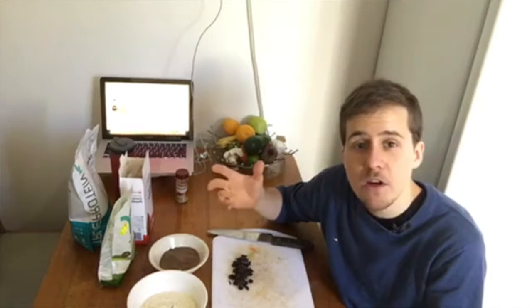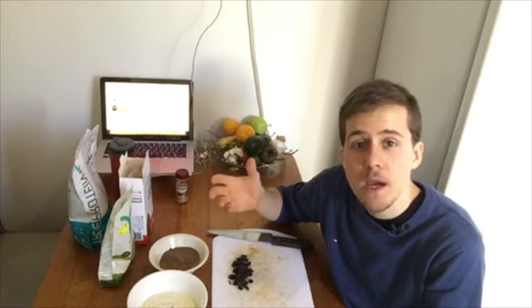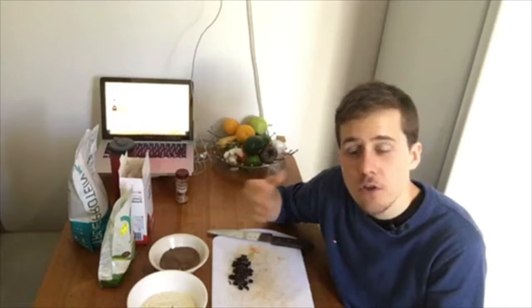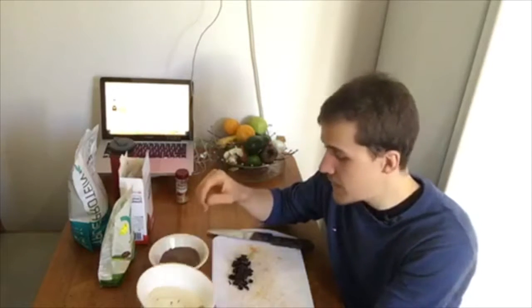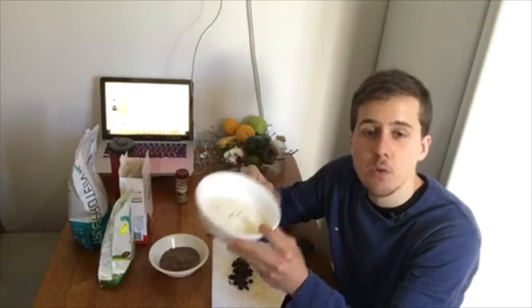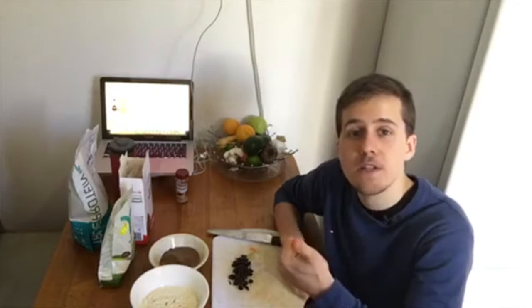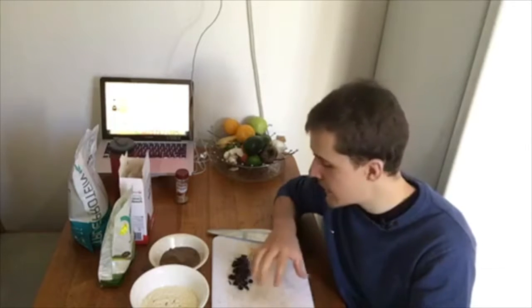These can be vegetarian if you use peanut butter and a pea protein instead of a normal protein powder. The only non-vegetarian ingredient is the whey protein isolate I'm using. If you don't want to use that, you can use pea protein, hemp protein, or anything like that. So you can definitely make this vegetarian friendly.